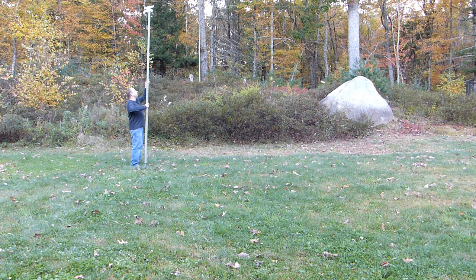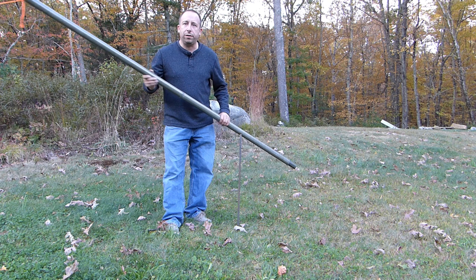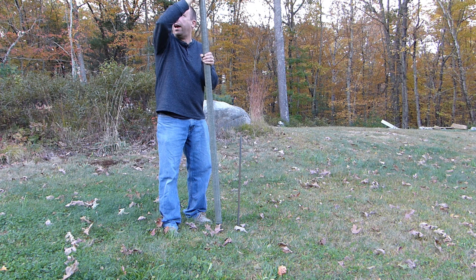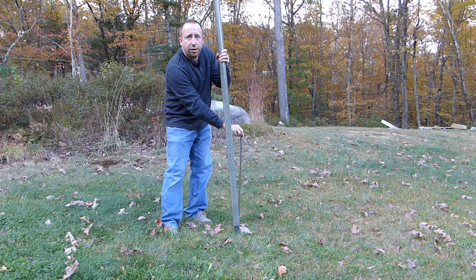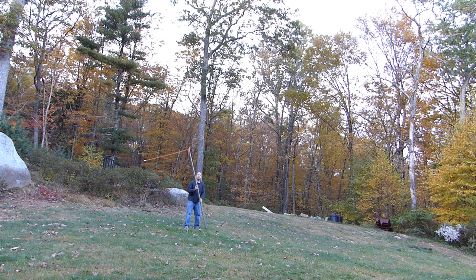I'm going to set this up so you can see how quickly it goes up. I've got the center pole here, I'm just going to walk this up and slip it over the piece of rebar — and as you can see it'll stay there on its own. The first time I put this up, I put the center pole up first, then tied the rope off to the end of the side pole and walked it out until I had a reasonable amount of tension on the antenna wire, marked where to put the rebar, and pounded it in. Then I can just slip the end pole over the rebar and have good tension on the wire. I'll do the same thing on the other side.